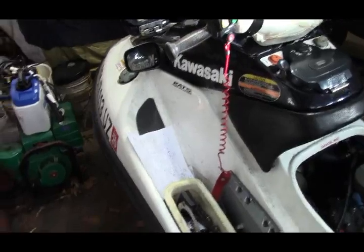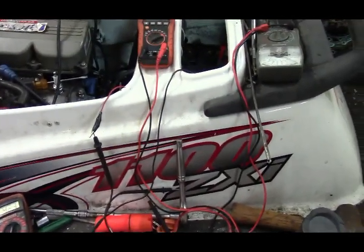Hello there, Coast Buster fans. I'm going to make a video. Normally you have a self-help video that shows you how to fix things — this one, I'm asking for help. It's a Kawasaki 2002 ZXI 1100, and it has no spark.